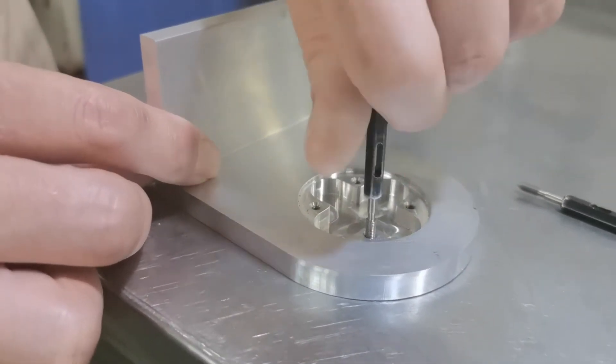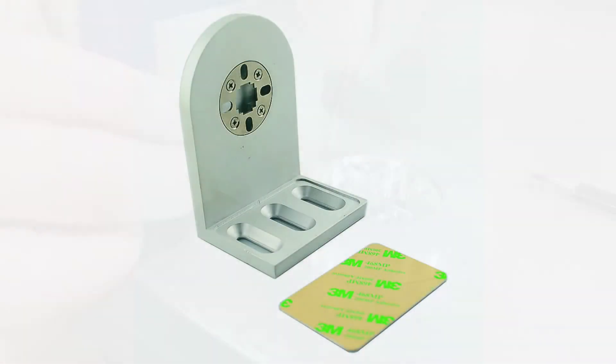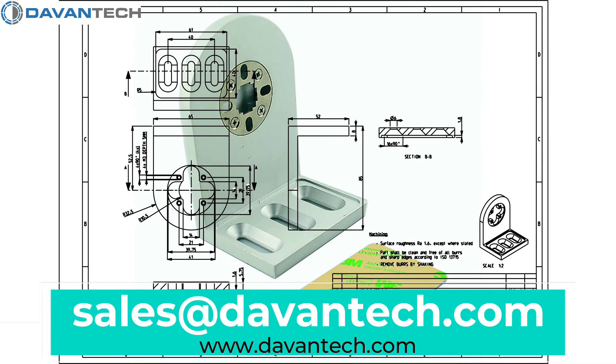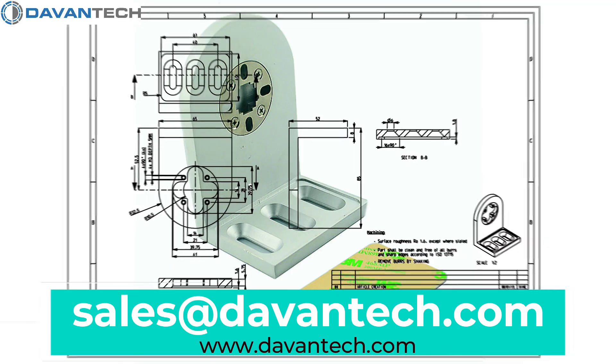The result is a perfect aluminum bracket and a happy customer. If you want us to machine your products, then send us your drawings at sales@devontech.com. We will certainly give you our best quote.